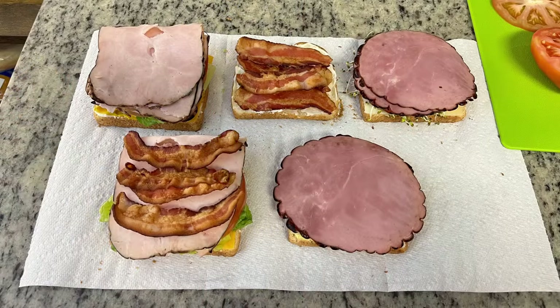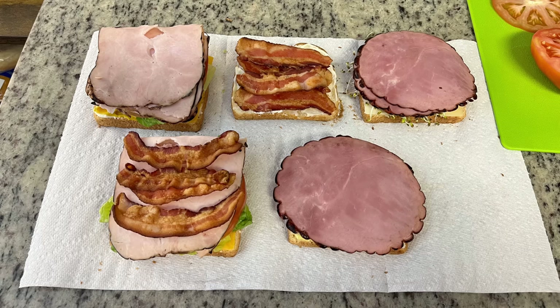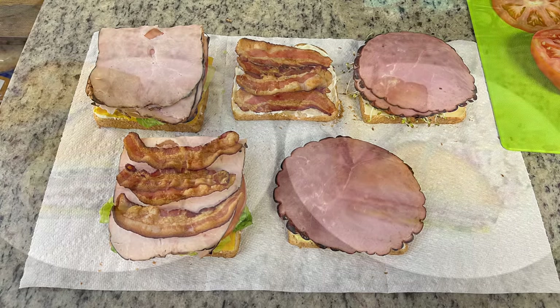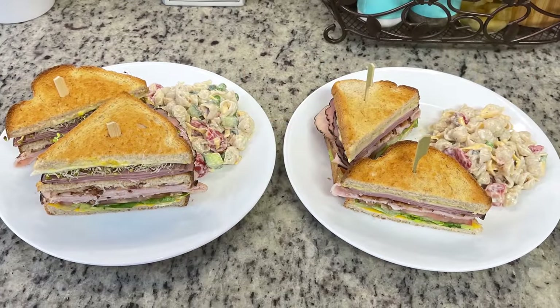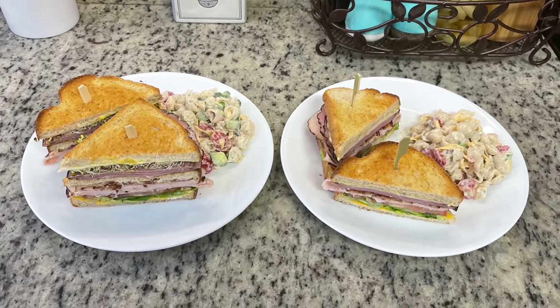I didn't show myself assembling these — you know how to make a sandwich. All you want to do is toast up your bread; I like to toast it in the oven because it's faster than using the toaster. Once the toasted bread comes out, spread one side with mayo or mustard, add a slice of cheese, then add your other toppings. Personally I always leave out the third piece of bread in the middle — I'm just not a huge bread person. Once I got the sandwiches all layered up, I served them along with some of that bacon ranch pasta salad. This was delicious — I love these club sandwiches.